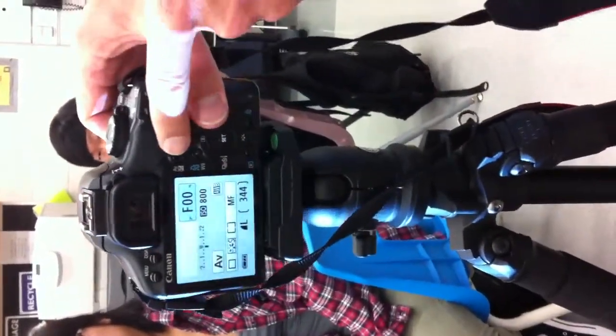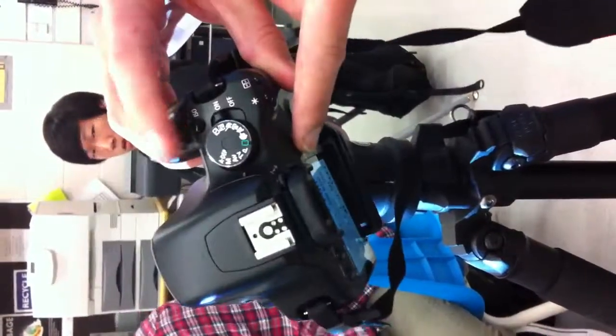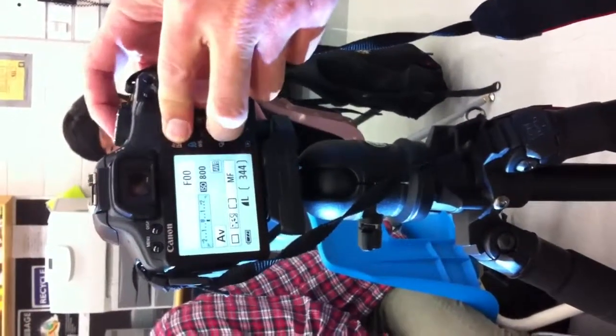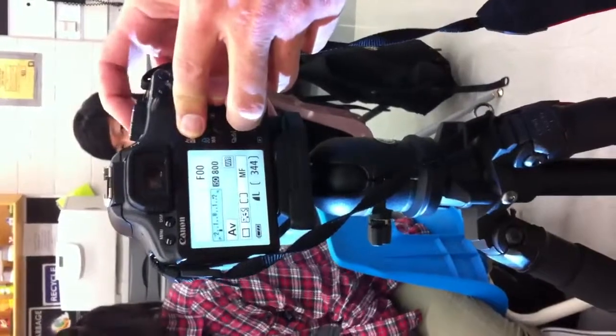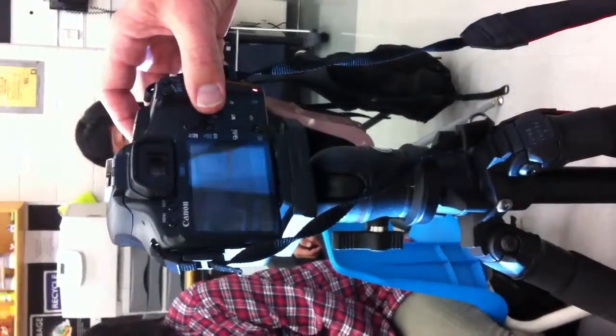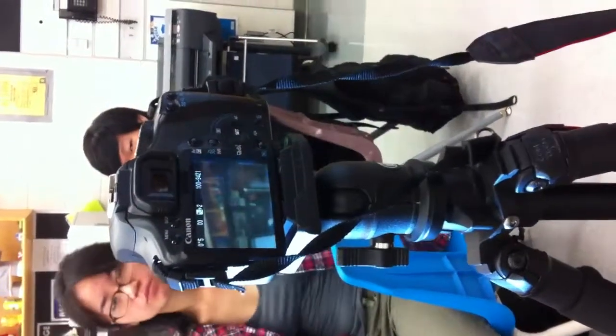I'm going to use the exposure compensation buttons. Here's exposure compensation — I can hold this button down and spin the dial on the top, and that will allow me to overexpose or underexpose the image. In this case my image was too dark, so I'm going to go to plus two — overexpose the image to make it brighter. I'll try it again. A longer exposure and it is much brighter.